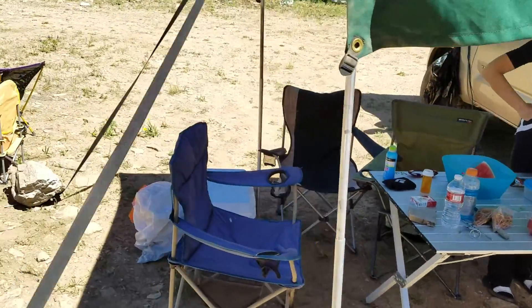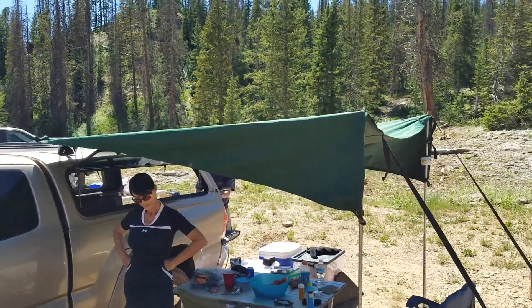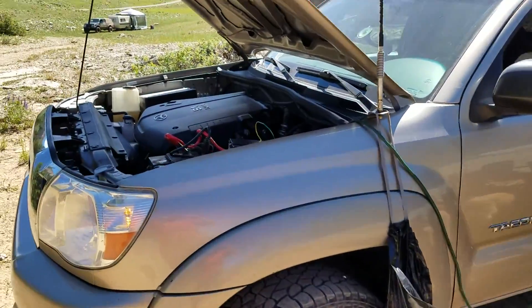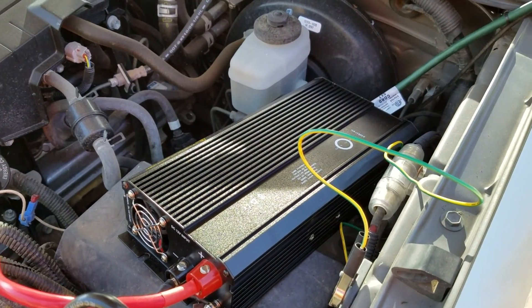We'll go up front here. There's this long, long extension cord that goes under this quite pretty tarp. And then the battery, we hook right into the car battery with this pretty little inverter, which I think was like $57, Mark said.